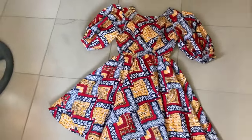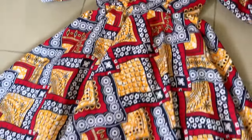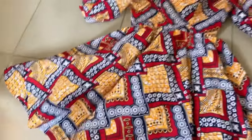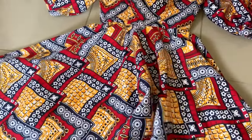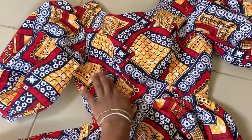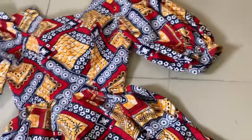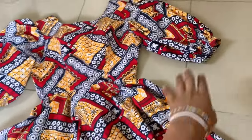After finishing everything, this is what it looks like — the full 360-degree circle. Very beautiful, I love how this came out. This tutorial started with me making the princess cut part, which is the top, so if you haven't seen that video go check it out. I also have a video on making the sleeves, including puff sleeves, so definitely check that one out as well. Thank you so much for watching!